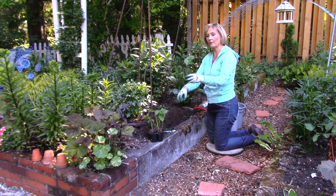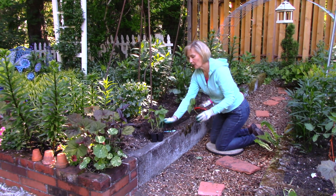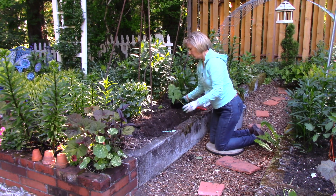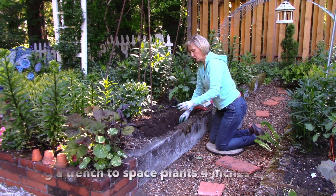I'm going to plant this at basically the same height it was growing before. Before I set it in the ground, I want you to know I've dug a trench so that it goes in easily.